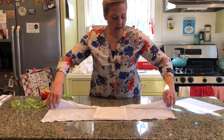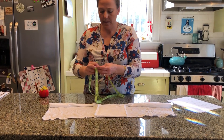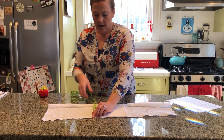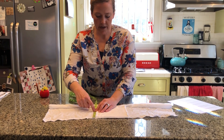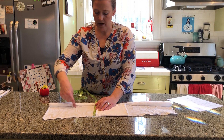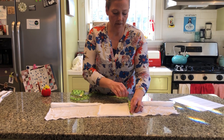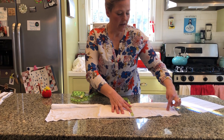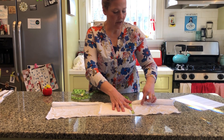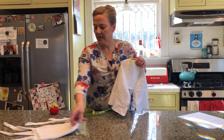Now you're going to make some cuts for the straps. Measuring from the bottom, you're going to cut at the four inch mark and at the six and a half inch mark on both sides. That's going to end up making three straps.